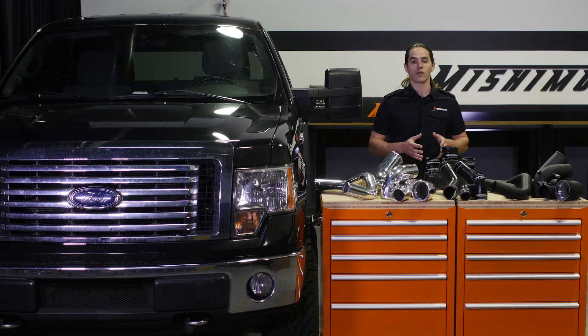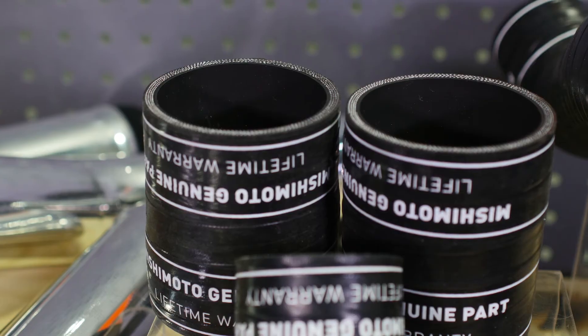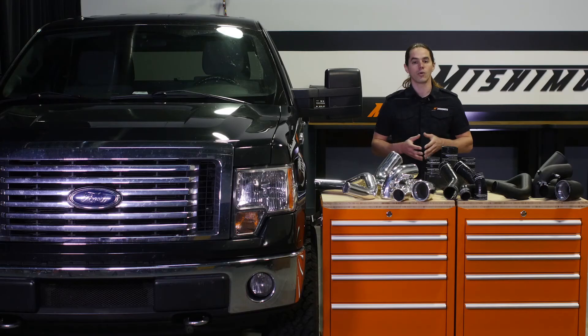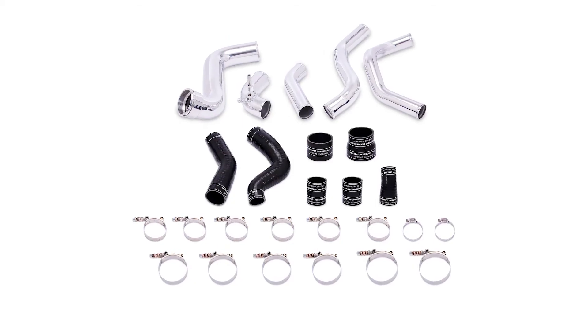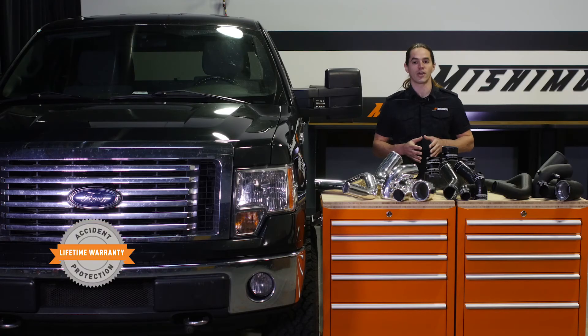Also included with the kit is a full set of Mishimoto silicone boots. The inner layer of these boots features Duracore technology, a fluoroelastomer-based material that has superior resistance to heat, pressure, fuel, and oil when compared to standard rubber or even silicone. The pipes are available in polished aluminum or wrinkle black powder coat, and the entire kit is covered by the Mishimoto lifetime warranty, so you can buy with confidence.